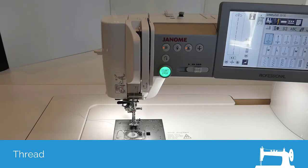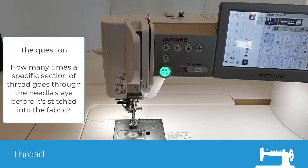When I teach this class in person, this is a little demo I like to do. It demonstrates how important it is to use a quality thread and quality needles. What I like to ask is how many times do you think a specific spot of thread goes through the eye of the needle before it is actually stitched into the fabric? This demo is going to answer that question, and generally it's a lot more times than you would think.